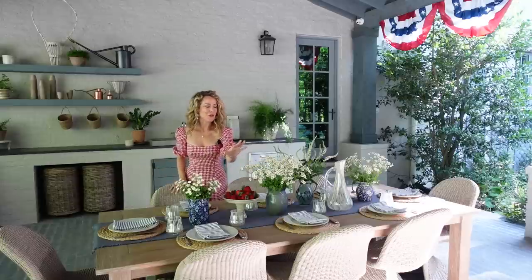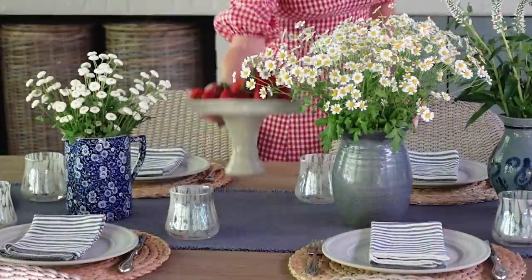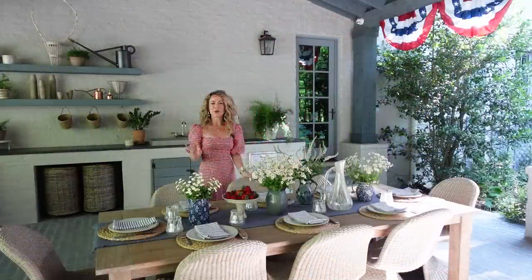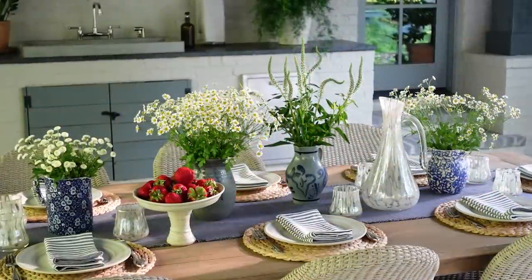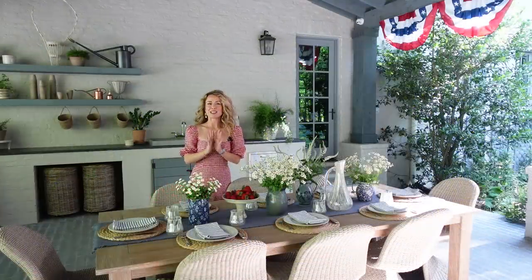There you have it — four fun floral arrangements down the center of the table. I added a little pedestal of strawberries for a pop of red. As you can see we created a beautiful timeless 4th of July tablescape for our party. Now it's time to make my very favorite summer cocktail, so let's head over to the outdoor kitchen.